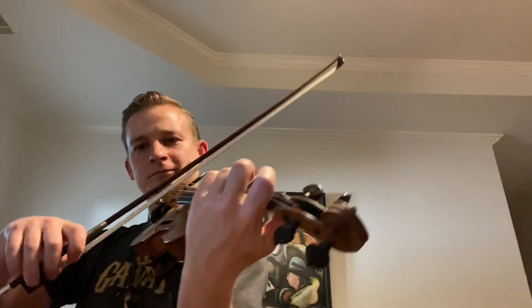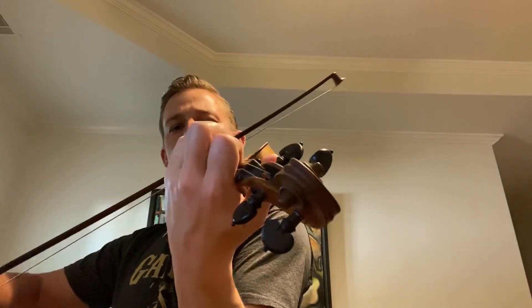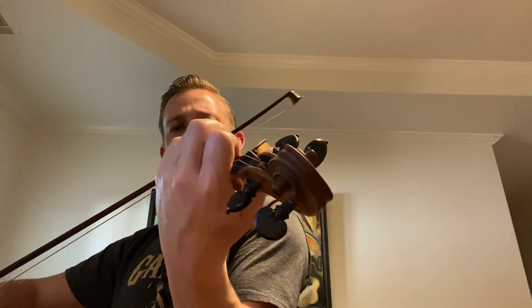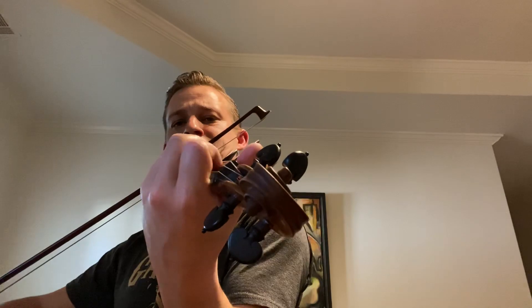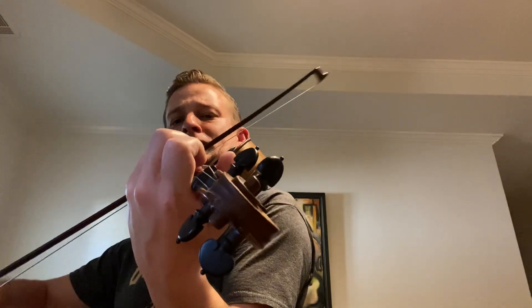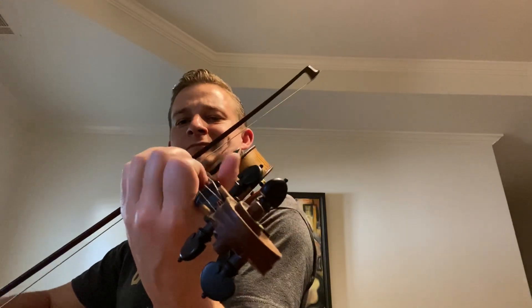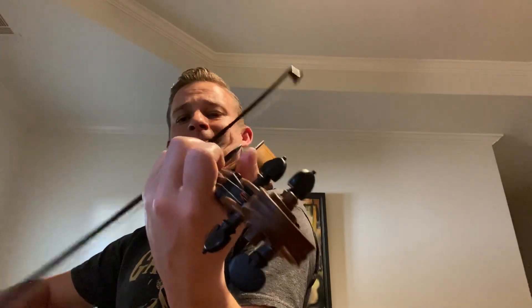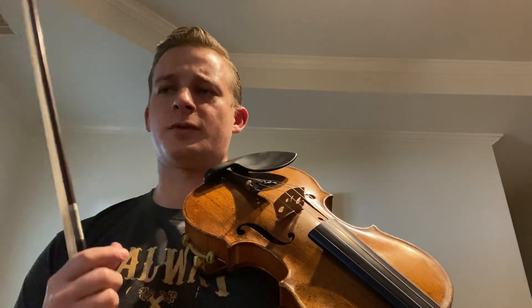Hey guys, it's day 25 of the instructional challenge and today I'm going to teach you one of my favorites called the Star of Counting Down. It's a beautiful tune. You'll notice that there's a lot of repetition in this tune, so it's one of the easier ones to learn, but it's still very beautiful and it's something that is very accessible for young players.